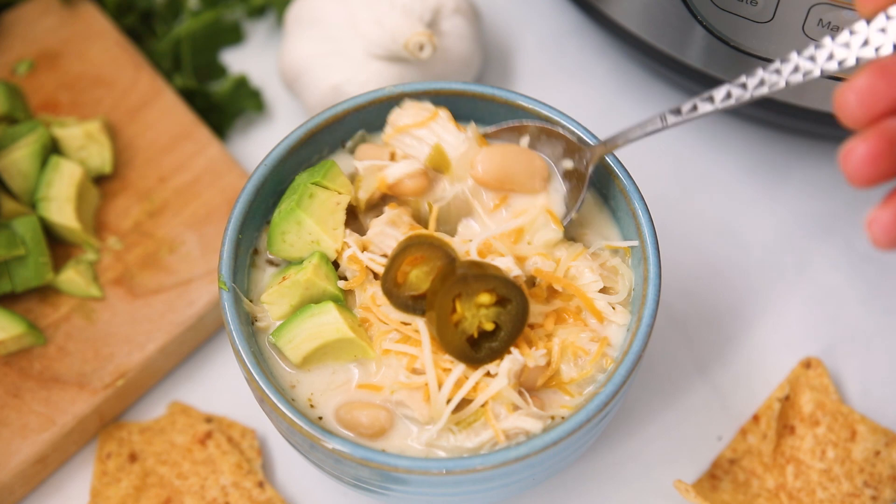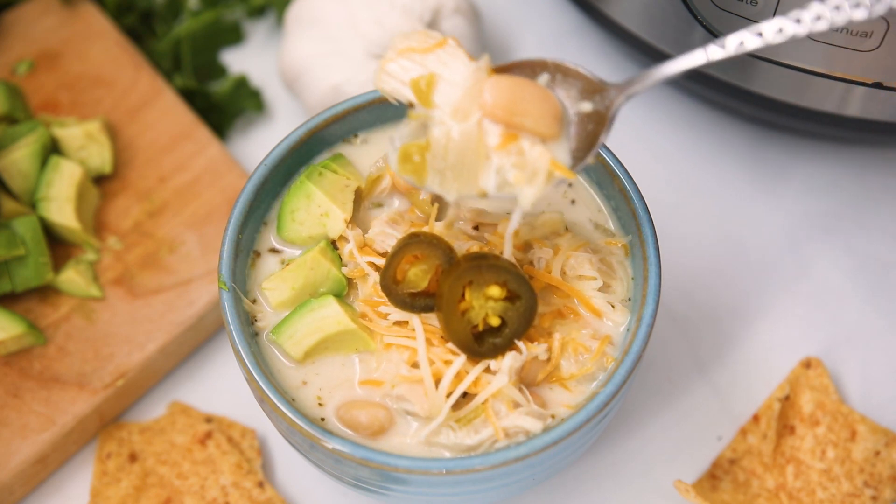I'm gonna go in for a bite right now. So creamy, so cheesy, so perfectly spiced — I'm telling you, this one is a keeper. If you're looking for a traditional chili recipe, be sure to check out my next recipe where I show you how to make Instant Pot beef chili. Until then, happy cooking.